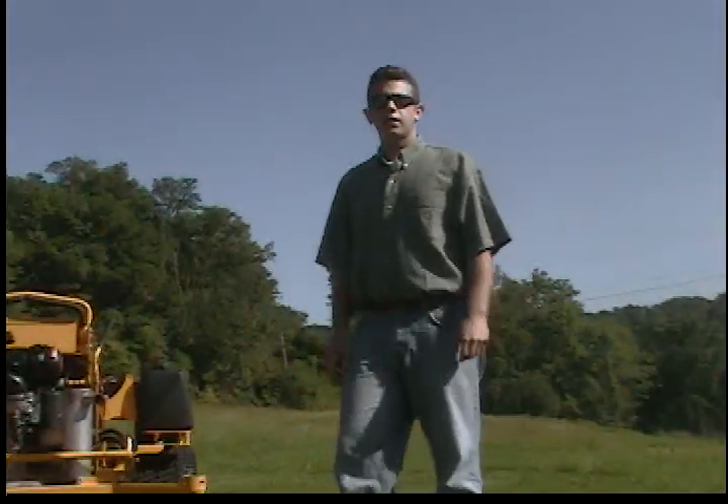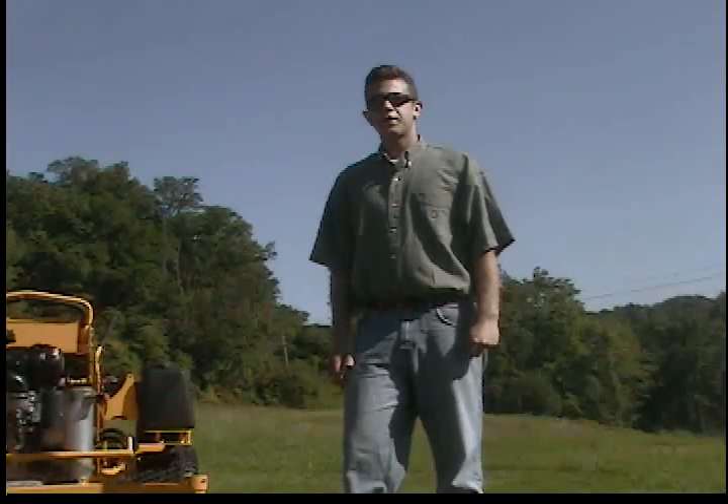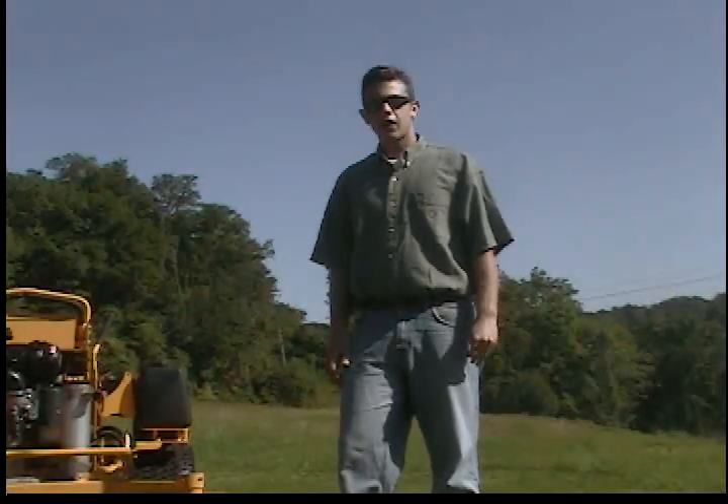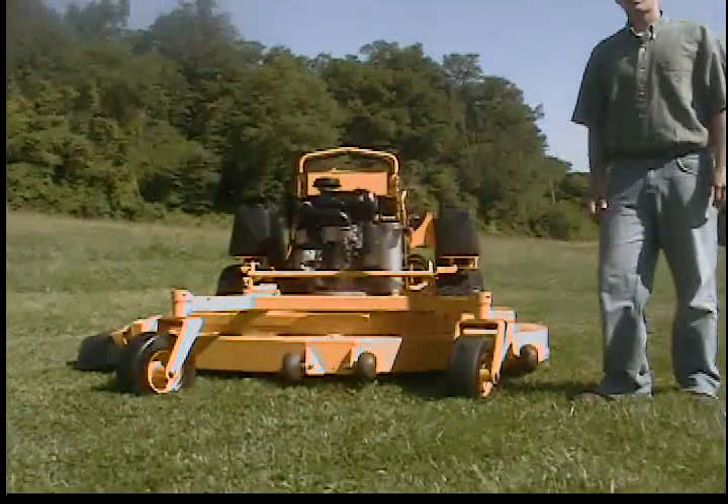Hi, I'm Seth Fenby from Q-Sales Inc. This is a virtual inspection by video. What we have here is a Wright 72-inch ZK stander. We're going to run and operate this machine, and then we're going to inspect the major components.